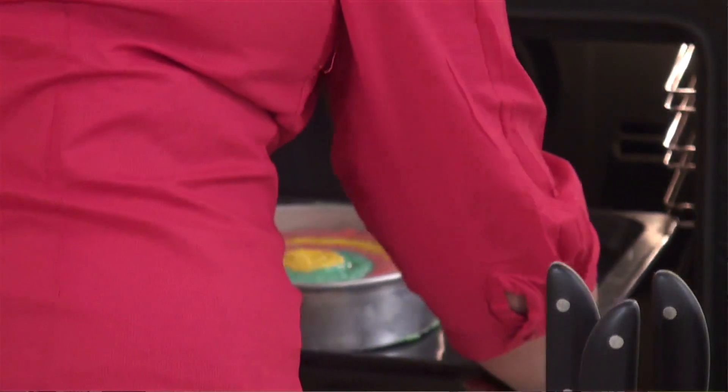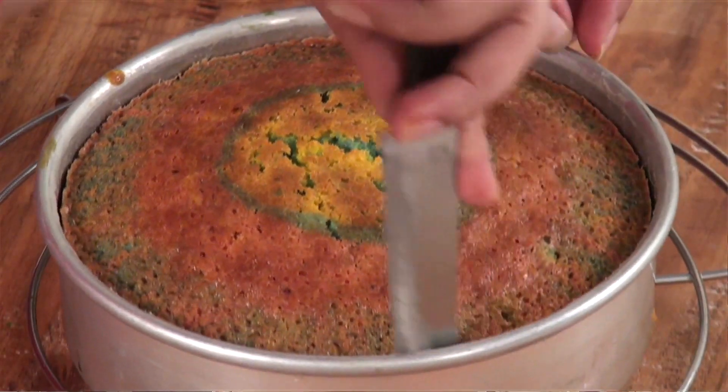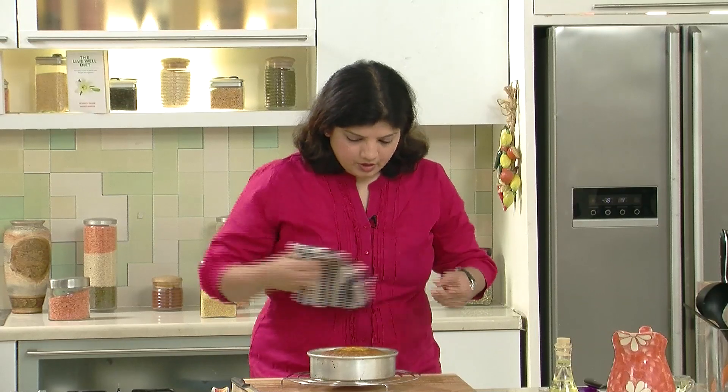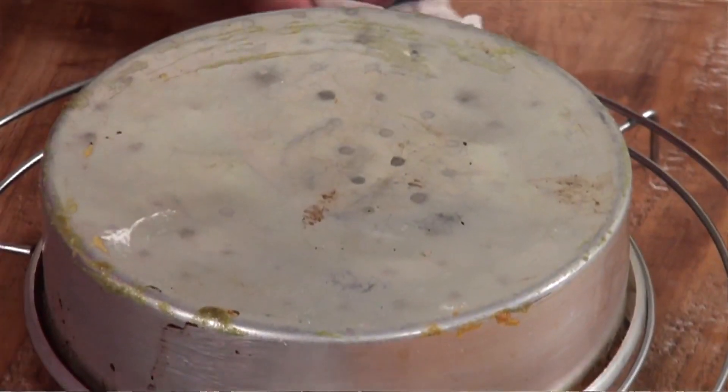This will take anywhere around 35 to 40 minutes at 180 degrees Celsius in a preheated oven. Once the cake comes out, let it cool — we never cut a hot cake. Use a knife to loosen the sides, then place a cooling rack over the cake. Once it's at room temperature, cut into slices and serve. It looks absolutely pretty once you see the insides. Happy Holi to all of you! You can make this cake a day in advance and cut it on the day of the party — your friends and family are going to love it.